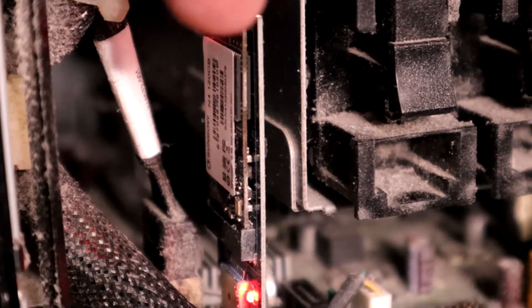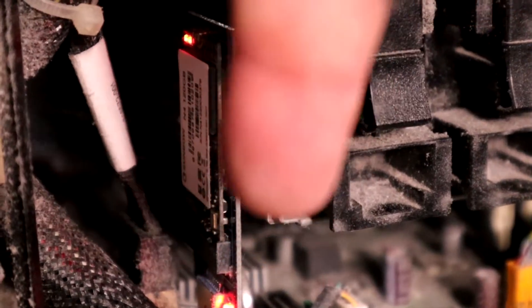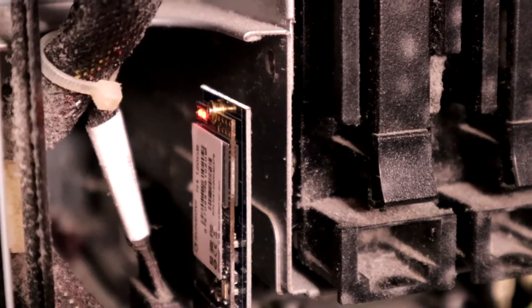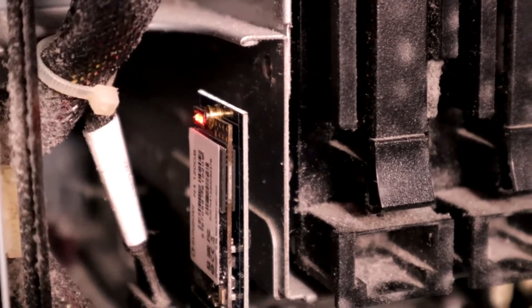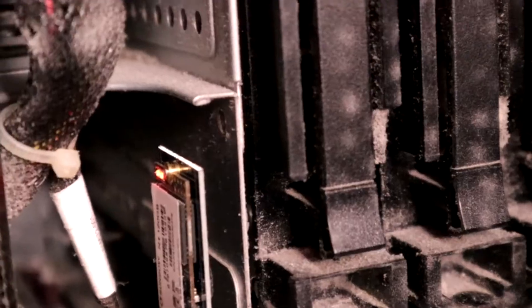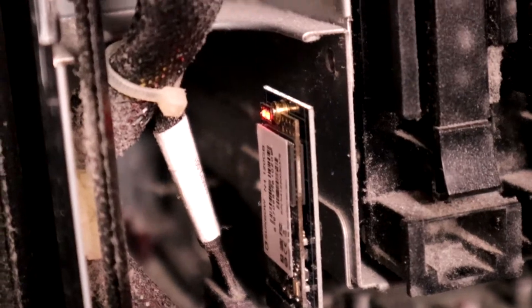Now that is an SSD connected into this thing here. It's a SATA SSD, 128 gigabytes, which is plenty for TrueNAS which is all we have on there basically, and it allows you a little bit extra as well for swap.